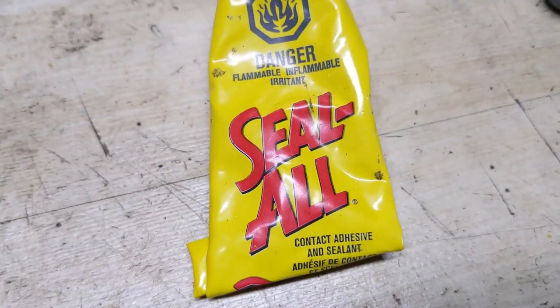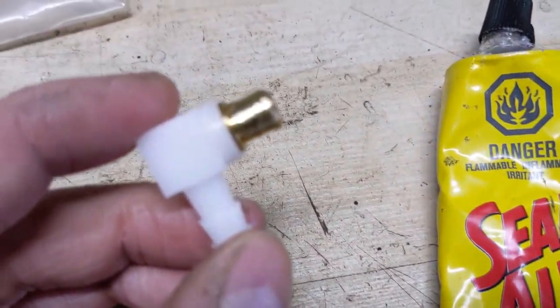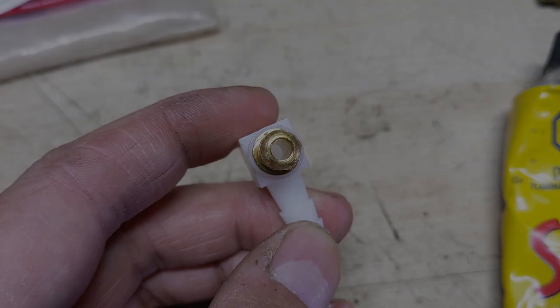I'll be using a very small amount of Seal All — it is a contact adhesive that is resistant to oil and gas — and I've put just a little bit around the outside edge of that little metal insert there.